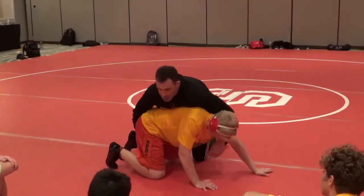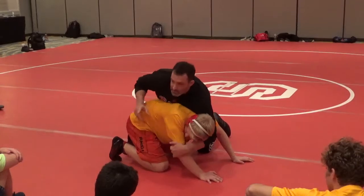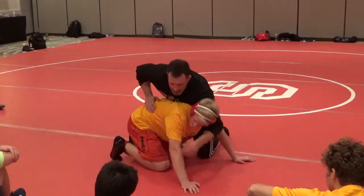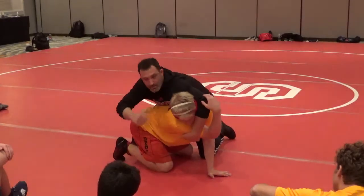Going back to this real quick, I want to fine-tune a couple things. Going up high — coach had you on the elbow, there's no wrong way. If I go on the elbow, that's fine too, whatever you like better. I just like — I've got longer arms, so it tightens this up. And what I do with my elbow helps a lot by keeping this elbow out.